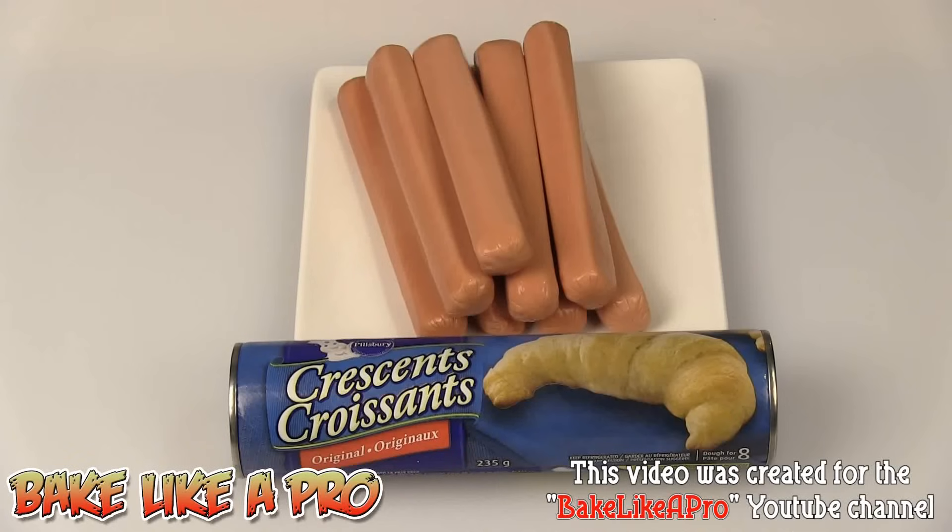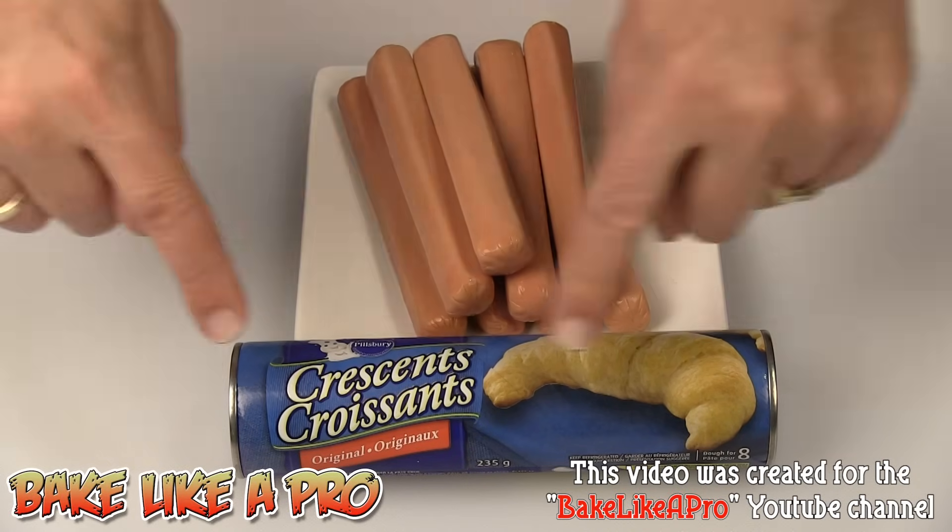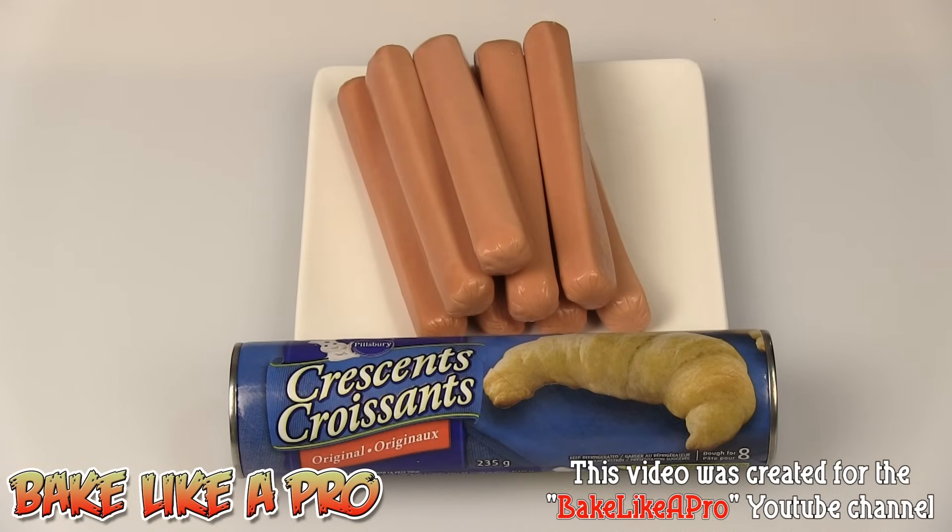Tonight it's time for another Time Cheater Meal. What are we making tonight? We're going to be making Pigs in Blankets. I've got 8 hot dogs and I also have a can of Crescent Rolls. There are 8 in this can and I have 8 hot dogs. So those are the ingredients, so let's get started.